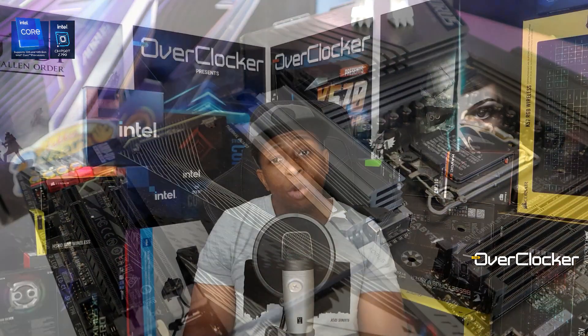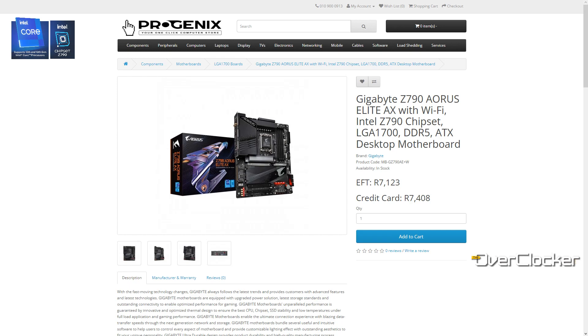When we talk about price, previously when I first got this board it was retailing for under seven grand, but now it's R7,123 at Progenix Computer. For R7,100 you're not going to get a better motherboard. The closest board to this one I think is a Prime A, but that one costs more and it's not this.